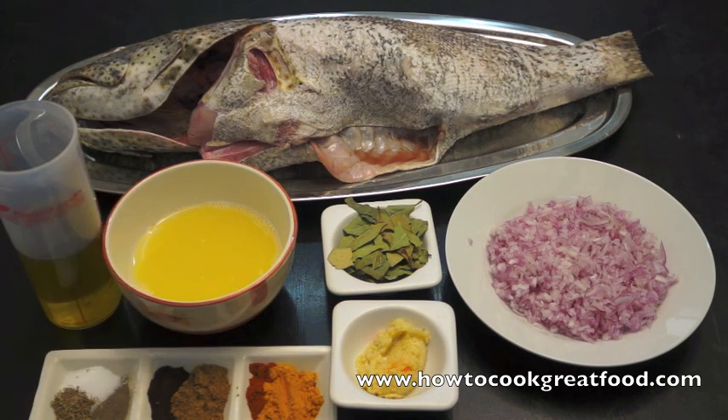I've got quite a few bay leaves over there, two teaspoons of chopped garlic and some very finely diced onions. So what we're going to do first, we're going to mix all the ingredients together and then we're going to spread it on and inside the fish. Then we're going to wrap it in silver foil or aluminium foil and it will be baked in the oven.